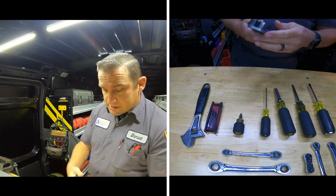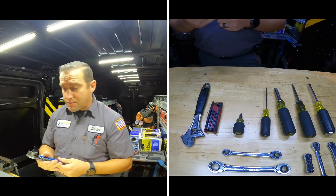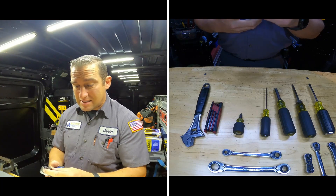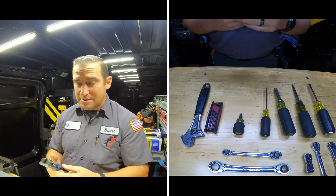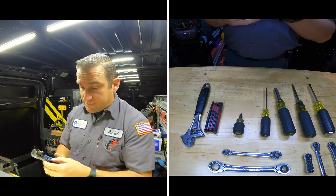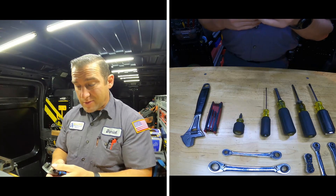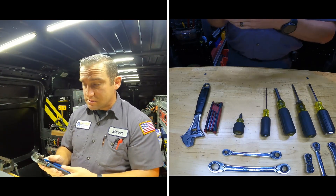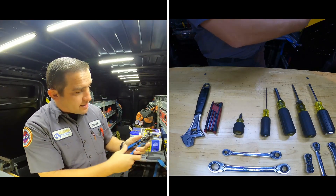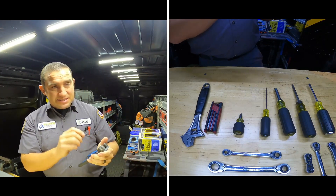Now we're getting into electrical stuff. Here are some quick wire strippers — mostly for control wires. I'd say it can handle down to about 10 gauge; it says 10 to 20 AWG right on it. These are kind of cool — you set the tension and you can set the length, lock it in, and when you're doing control work you can always strip the wire to the same length every single time.